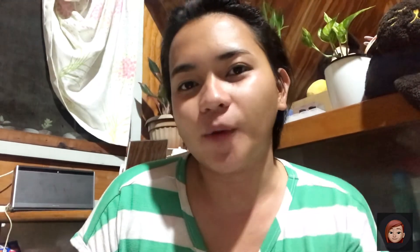So, that's it guys. Watch out for the morning ritual. Bye! Thank you for watching. Don't forget to like and subscribe to my YouTube channel. Bye!